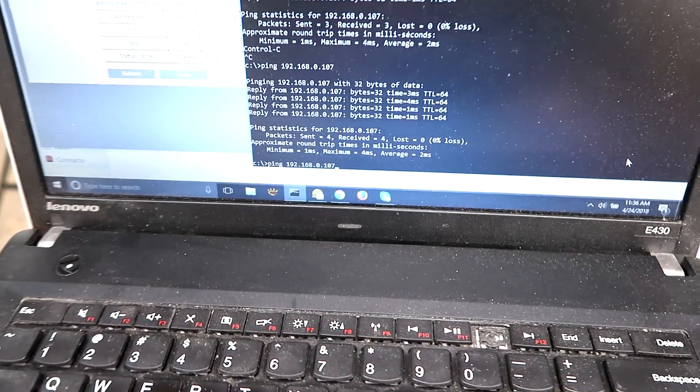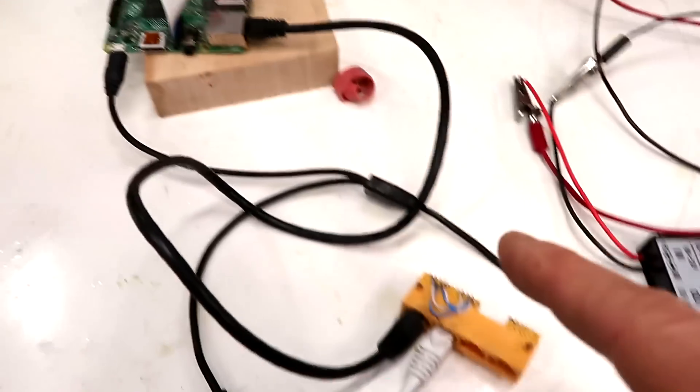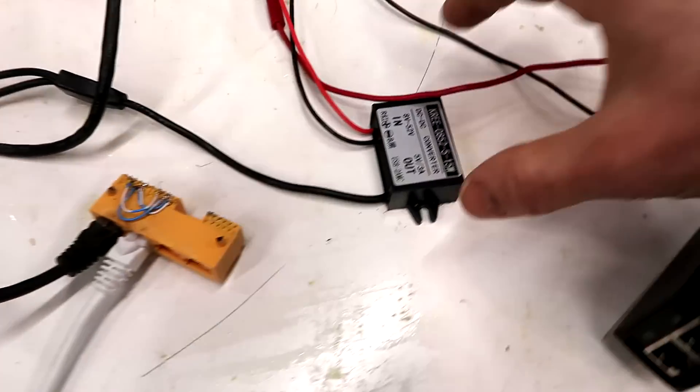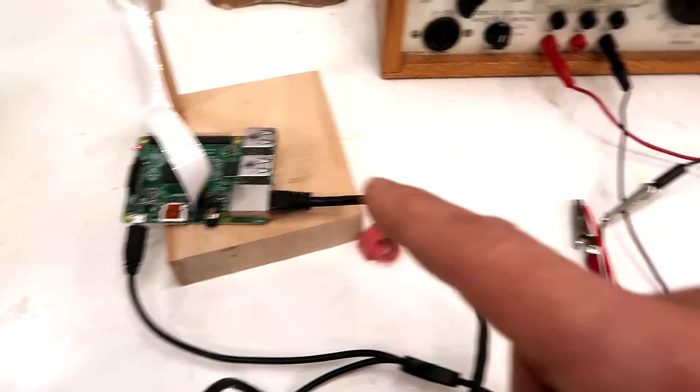Testing that so far, I can ping this thing, which means this is actually working. Which means now I can tap off the ethernet here.